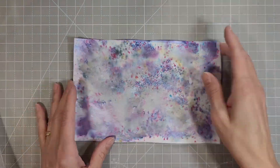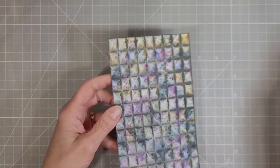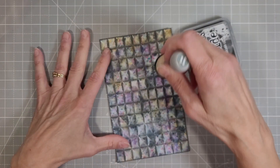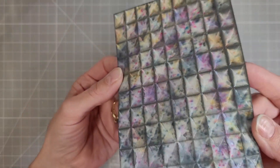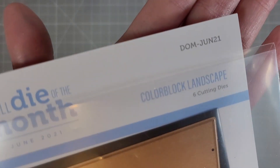I've had these in my stash for a while and sometimes you just have to pull out your goodies and play with them. Then I embossed them with this embossing folder and it is gorgeous, but it needed a little more detail. It was such a busy background, so I added some ink blending with the Black Soot Distress Oxides.